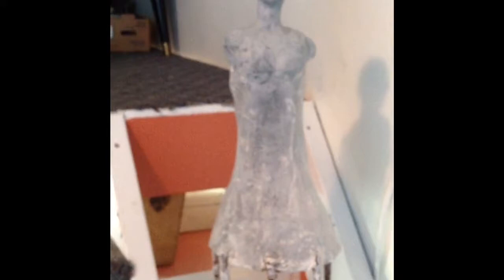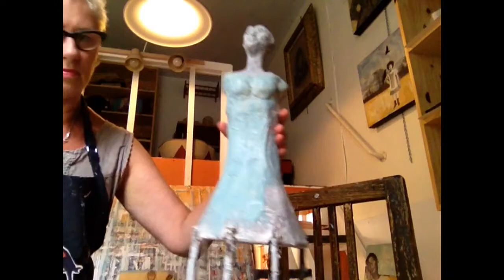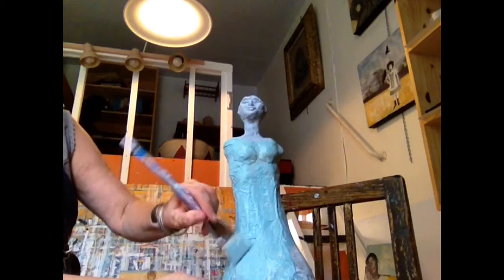I thought this might be the time to colour her up a little bit, so I'm adding some turquoise. Turquoise to me represents the south and Mexico — something about where her heritage may lie — and I like the colour. So I'm painting this as her dress. I'm painting right after the grey paint is dried, painting right over top.